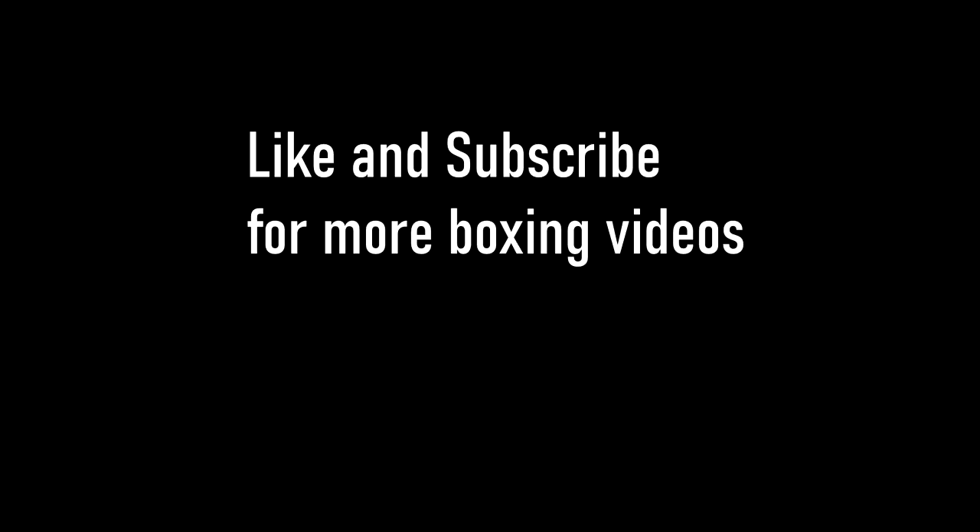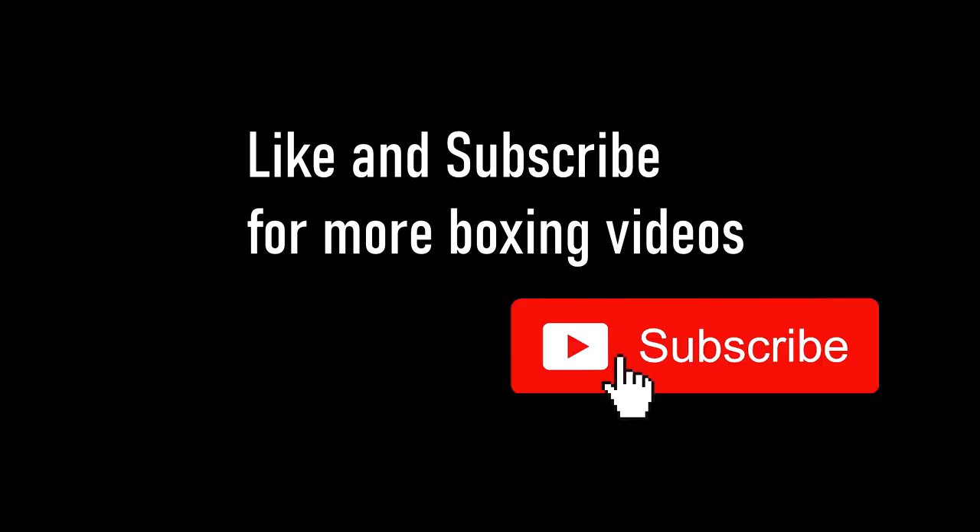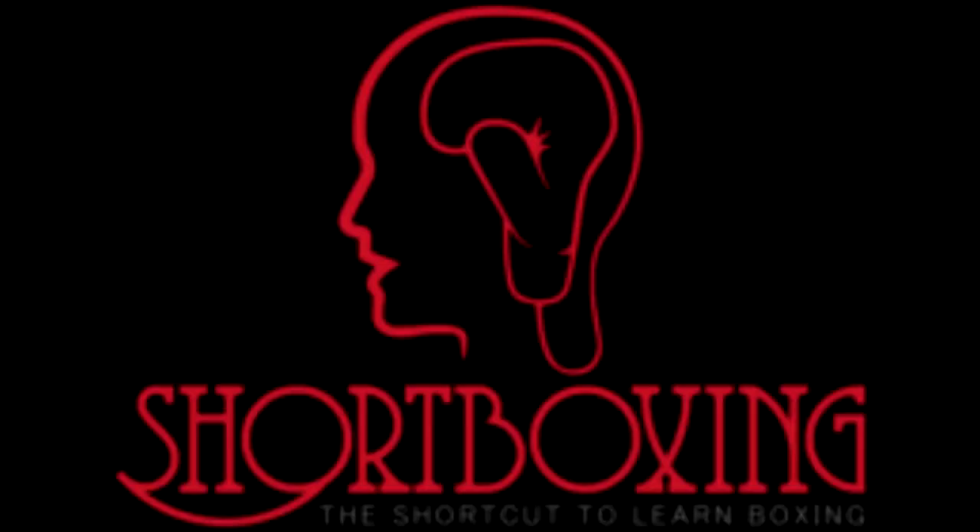On behalf of the Short Boxing team, I hope you enjoyed this Inside Fighting series. Give us a like if you learned something, and don't forget to subscribe for more boxing videos like these. Thanks guys, stay safe.